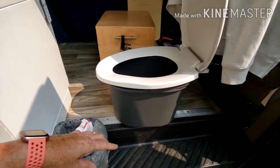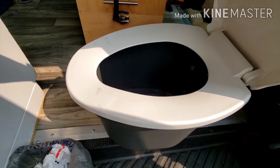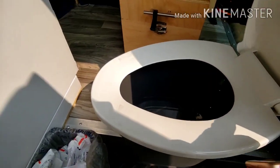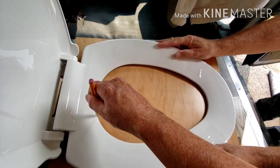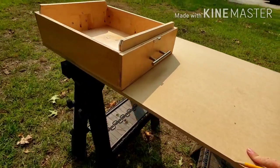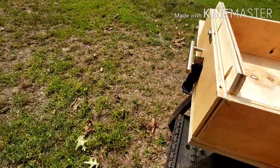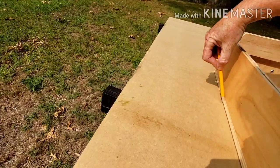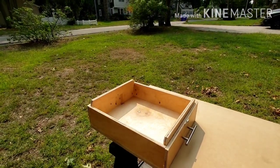Doug happened to need a new toilet seat, so we're just going to use this new toilet seat to trace — and as you can see it's smaller than the bucket, so that'll be perfect. We're just going to trace this opening right here onto the lid. So this is going to be the lid to the toilet — I'm just going to trace around this lid and line it up, so that way we can still sit on it once it has the hole in it.